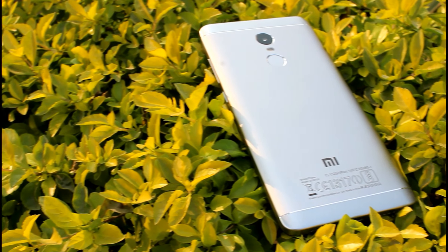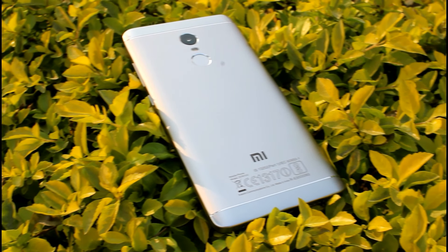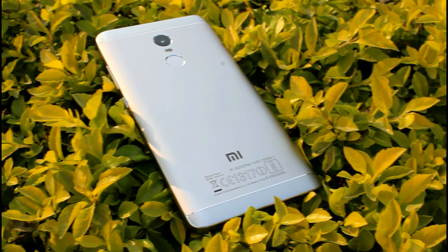Hey guys, welcome back to In-Depth. My name is Utkarsh, and in today's video we're going to see how Xiaomi is cheating — or rather fooling — us, the Indian consumers, with the new Redmi Note 4. Without wasting any time, let's get started.